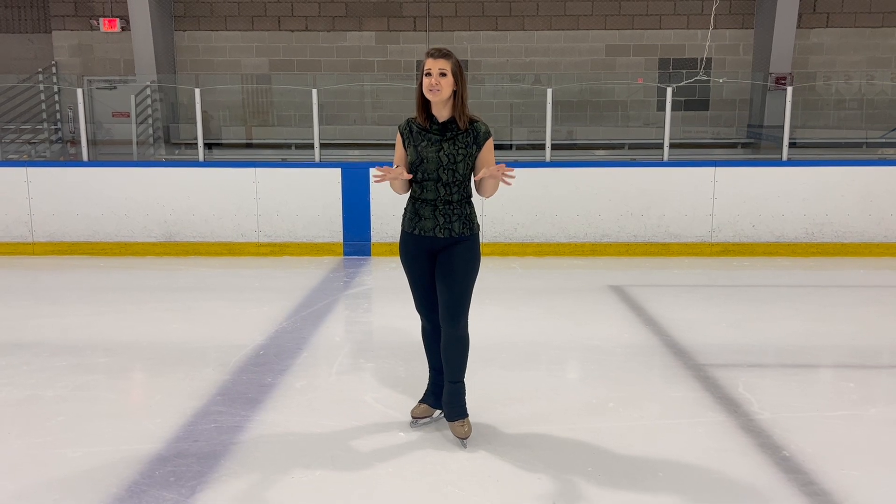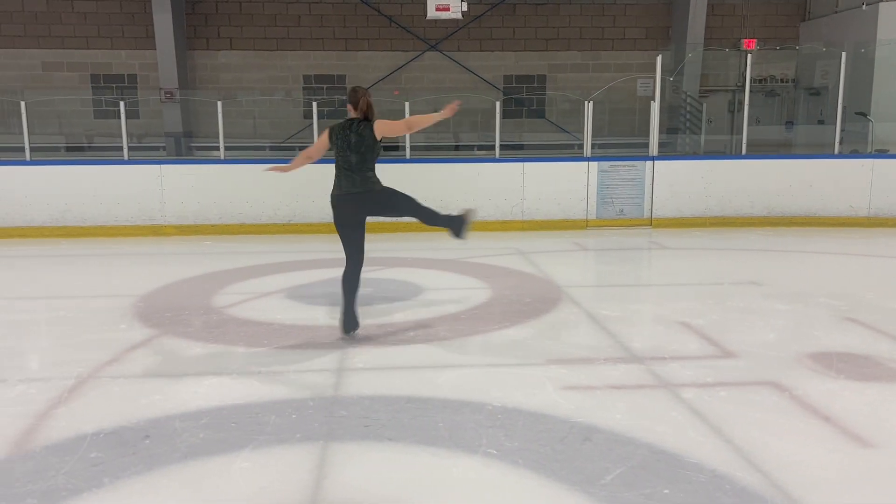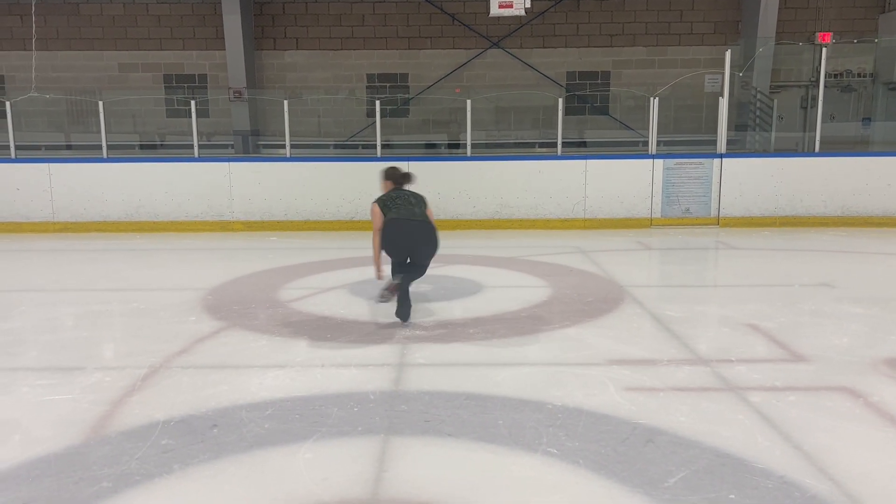It is a sit spin variation. So if you are working on your sit spin, this is great. If you're great at your sit spin, this is a good variation. But if you're trying to build up muscle from the sit spin, this is a great way to work on a spin that builds up muscle in that left spinning leg — or right if you're a clockwise spinner. Today we're going to be working on our tuck spin.